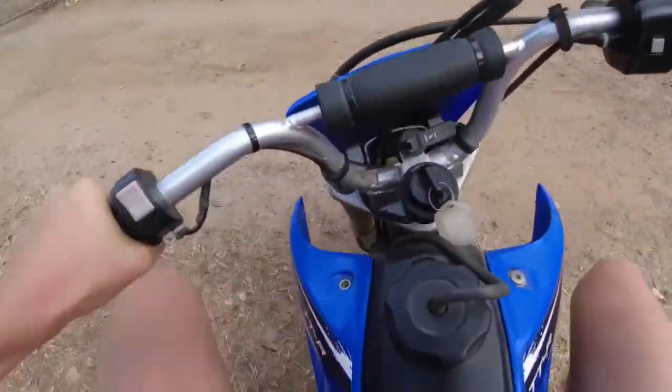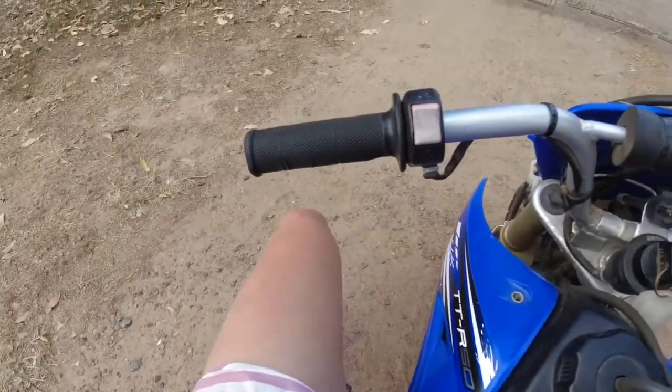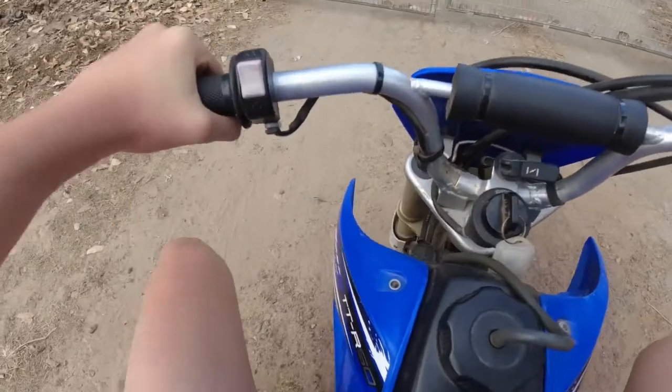I jumped! I jumped like three meters just there. Did you see that? That's insane.